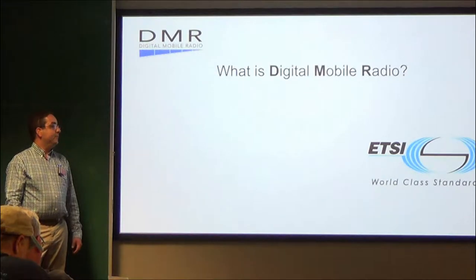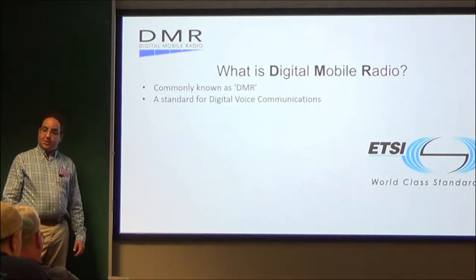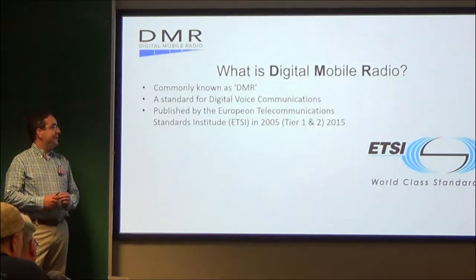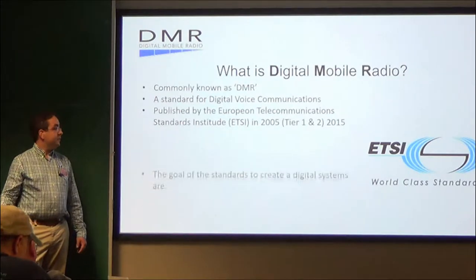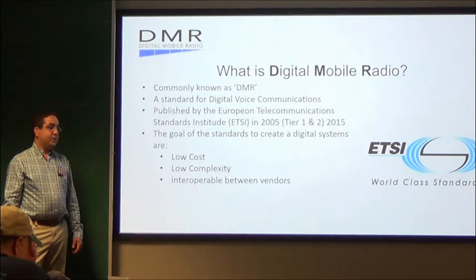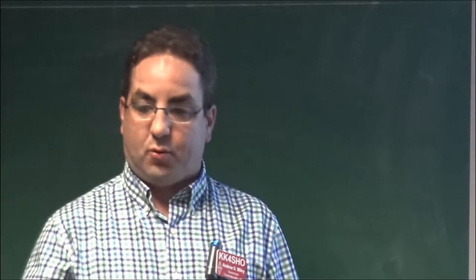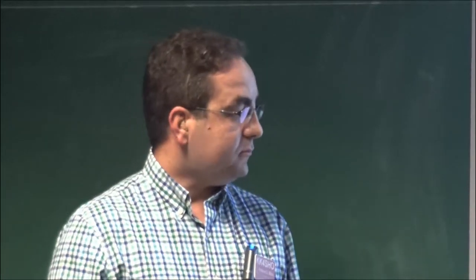So what is Digital Mobile Radio? It's known as DMR. DMR is a standard for digital voice communications. It is published by the European Telecommunications Standards Institute, ETSI, in 2005 for Tier 1 and Tier 2 in 2015. The goal of standards is to create digital systems that are low cost, low complexity, and interoperable between vendors. I shouldn't have to have one vendor that I can't talk to another vendor — my AnyTone radio can talk to my Connect Systems radio, no problem.